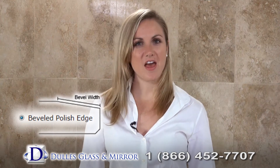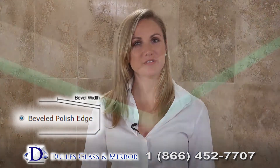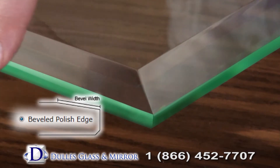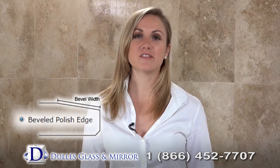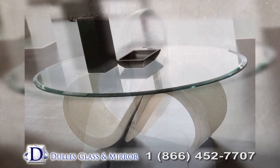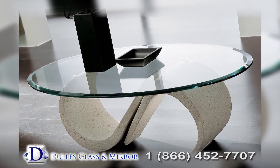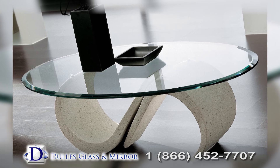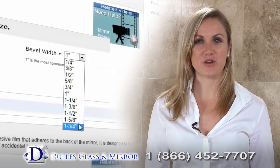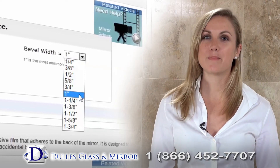With a beveled polished edge, the edges of your glass tabletop are cut and polished at an angle to produce a sleek look. This process results in the edges of the table being thinner and the center of the tabletop being thicker. This is a great option when the glass tabletop is the focal point of your room. Bevel sizes range from one quarter of an inch to one and three quarters of an inch, with one inch being standard.